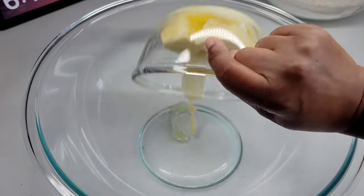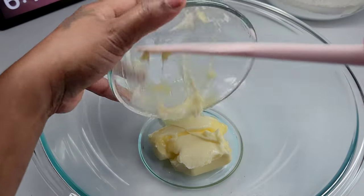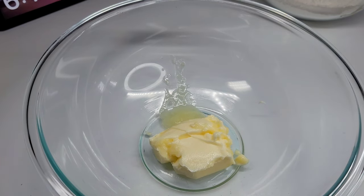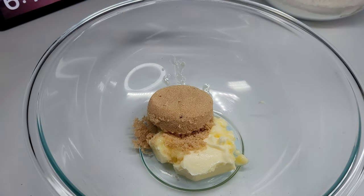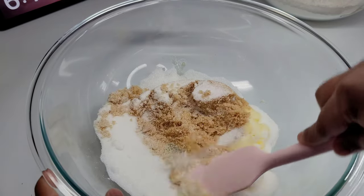Next we'll combine all of our wet ingredients, starting with our butter and sugar. We will mix those really well until they're fully combined. Then we will add our eggs, the milk, vanilla extract, and then we will go in with our mashed bananas.